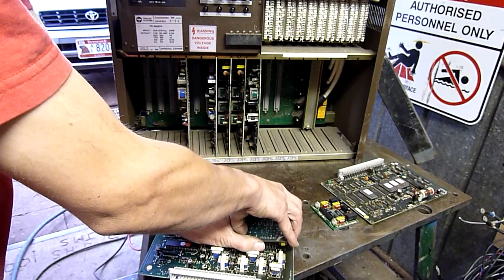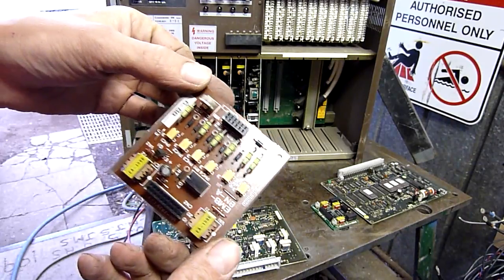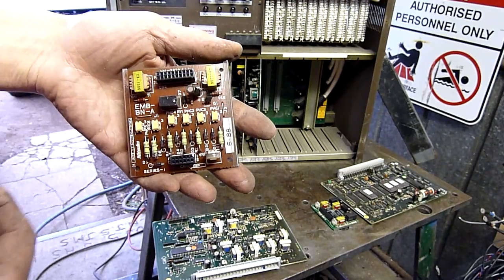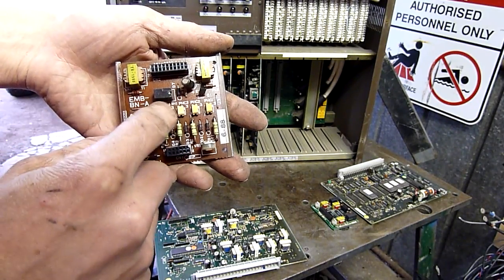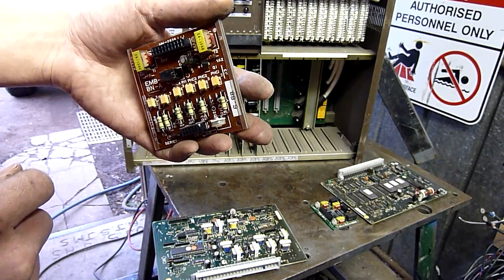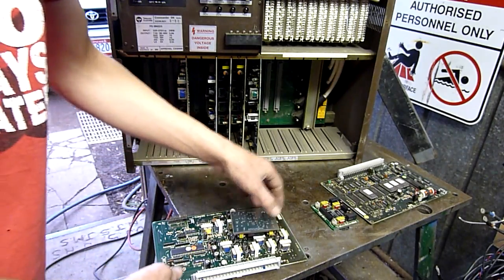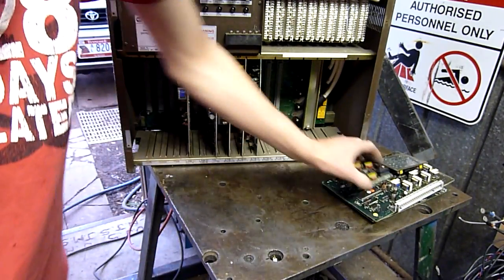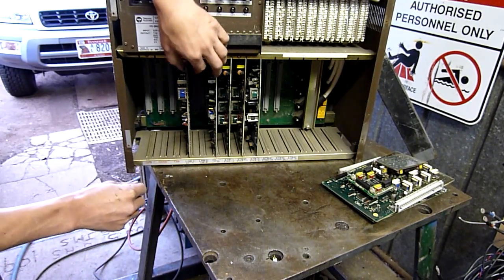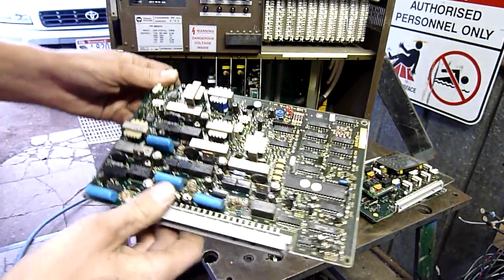I've done a bit in repair, but that's about it — certainly not much, at least not since I was a teenager. It's an old phenolic type board. And there are little optocouplers by the looks of it, and various resistors and diodes. I don't know these things inside or out — this is completely foreign to me.